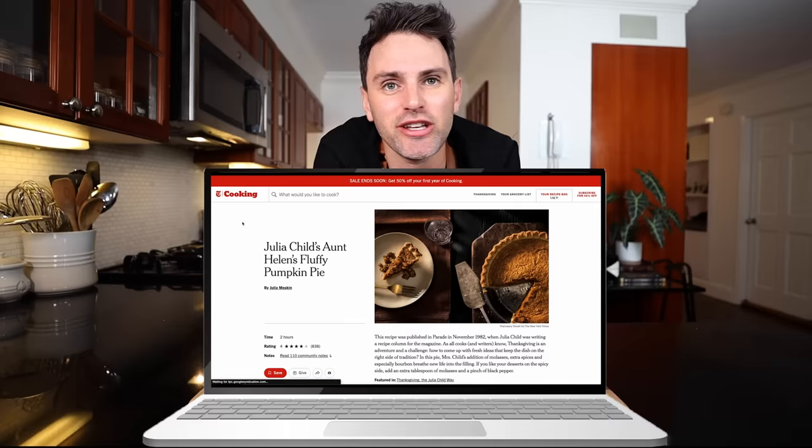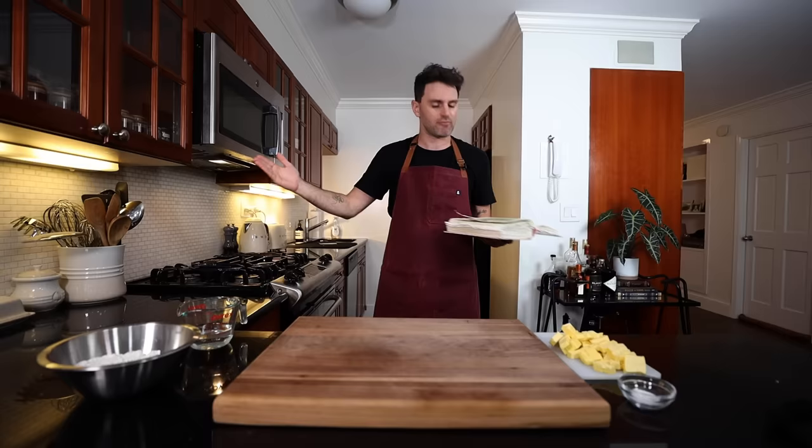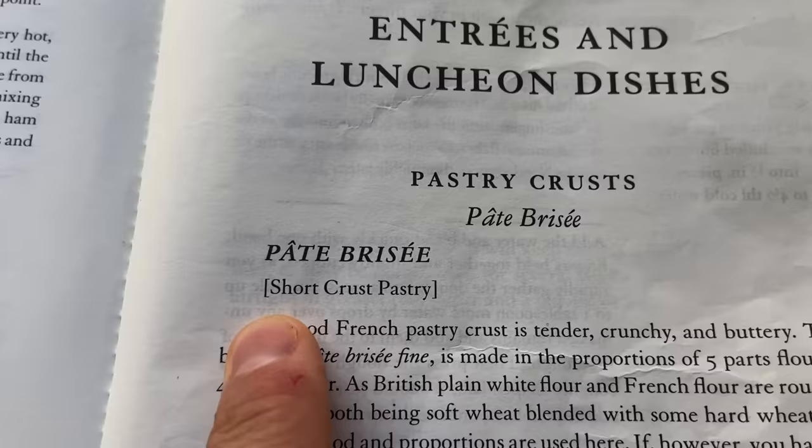Bingo! Julia Child's fluffy pumpkin pie. Actually, it says Julia Child's Aunt Helen's fluffy pumpkin pie. This recipe is coming from when Julia was writing a column in a magazine. She published the recipe there in the 80s, when I was born. I was comparing it with other typical pumpkin pie recipes, and Julia has a couple of tricks up her sleeve today, which we've come to expect. We need to start with the dough for the pie crust first. If you have your own pie crust recipe, a family one from grandma or whatever, I'm going to use the one from everyone's grandma - Julia Child.